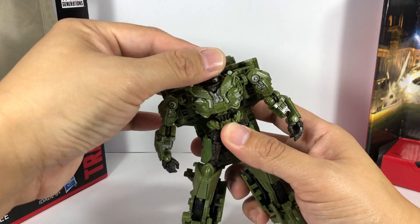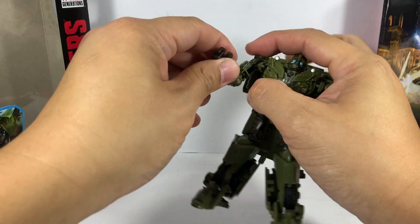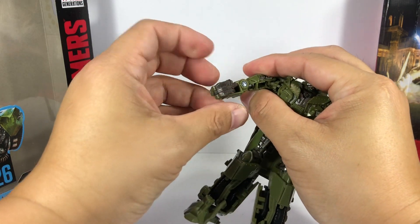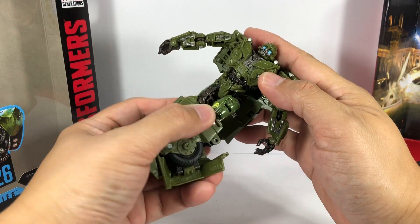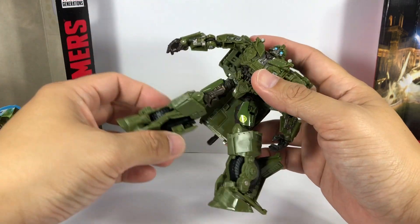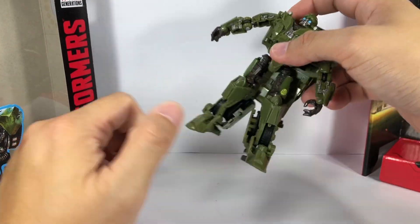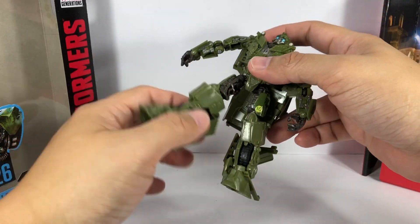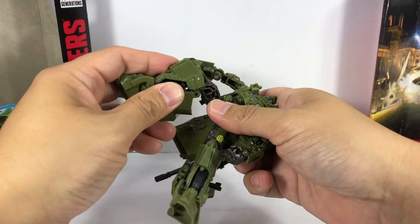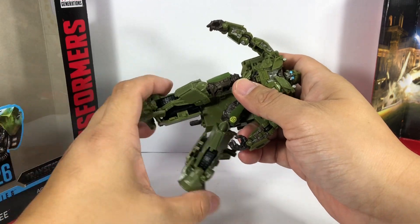Articulation for the figure: the neck is on a ball joint, shoulders are on a ball joint, bicep swivel, hinge elbow, hinge wrists because of transformation. He's got waist articulation that only goes a very short four to five degrees — not all the way through. Ball jointed hips that on my copy of the figure are very, very loose. He's got a thigh swivel, hinge knees that go only up to about 90 degrees, and some foot articulation because of the transformation.